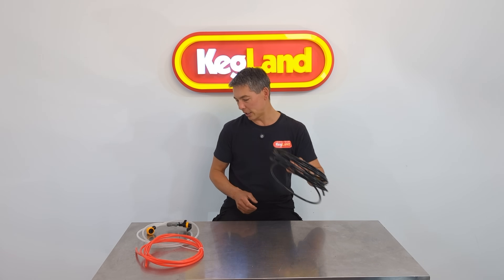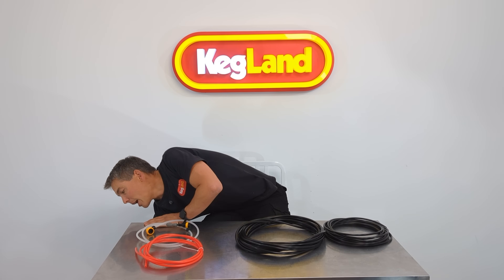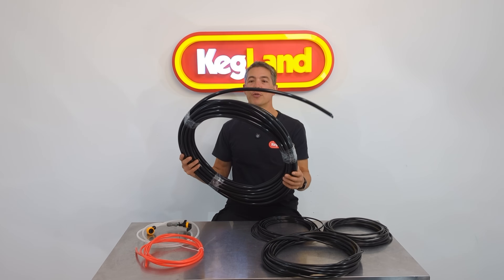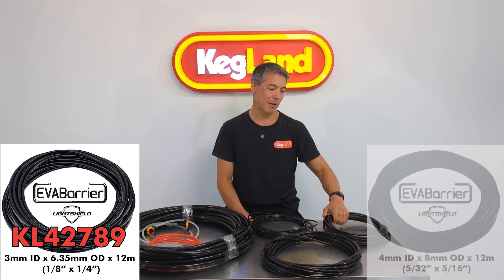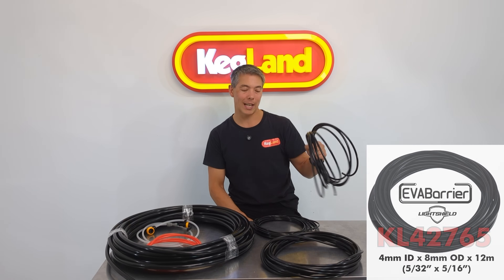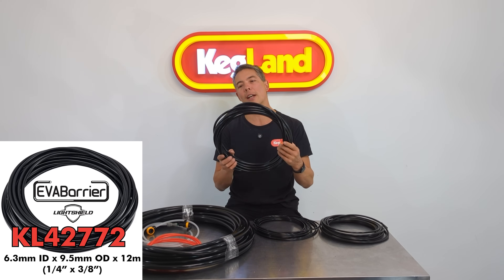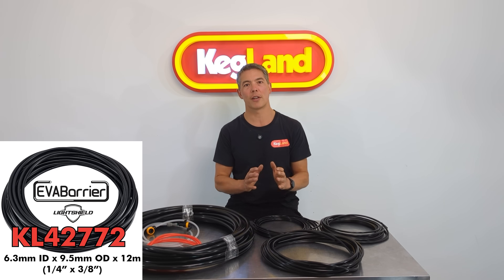In the black, we call this one 'light shield', and the reason we were really keen on the black in particular is because black is really important when you've got other forms of damaging light to beer, or you're simply using the beer line outside. In the black we've actually got the quarter inch — which is 6.35 millimetre OD — the 8 millimetre which is 5/16, and then we've got the 9.5 millimetre. Some people loosely call this 10 mil but it's 9.5 technically, which is the 3/8 diameter, so it fits all the range of those DuoTight fittings respectively.